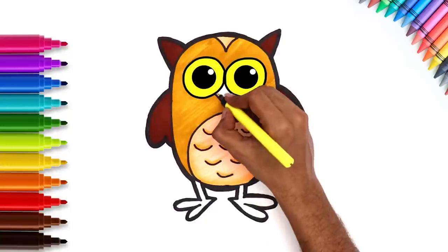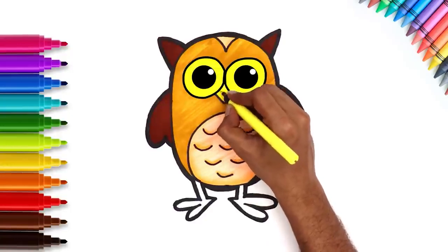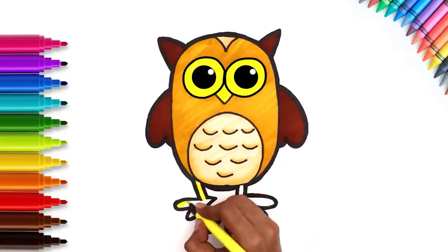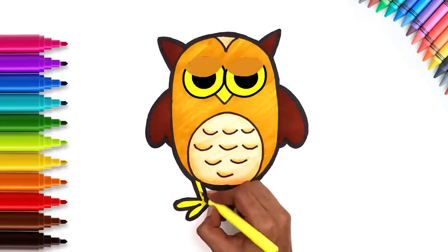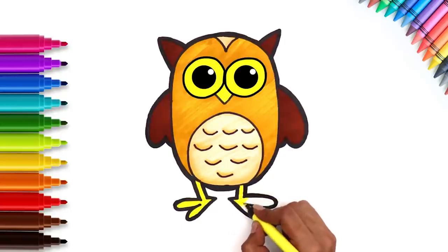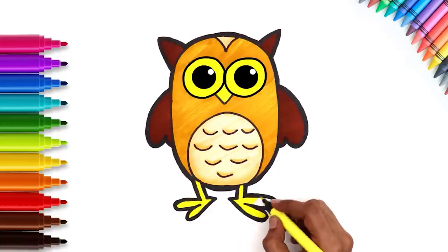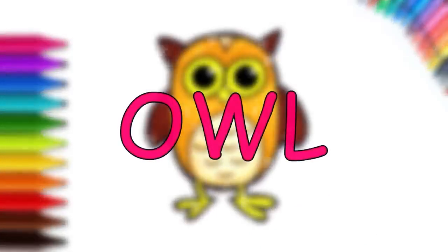Now, let's finish off with yellow for the nose and yellow for the feet too. The owl is complete. Great job kids! Hope you had fun drawing.